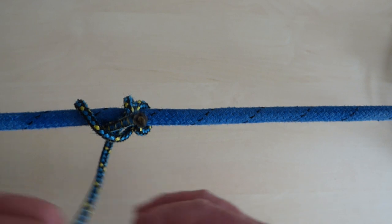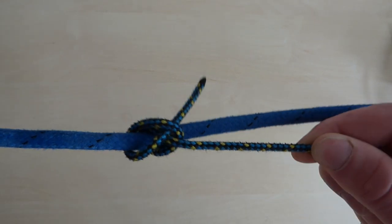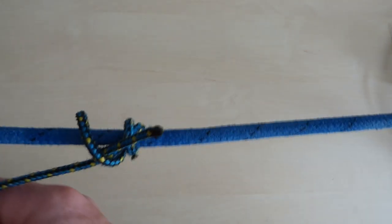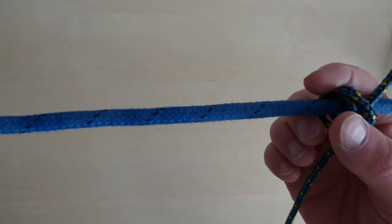The rope will slide along when you pull it in the direction of the loose end. It will lock off and grip the rope or object when you pull it away from the loose end. If you need to, slide it into the right place before putting load onto the rope as and when you need it.